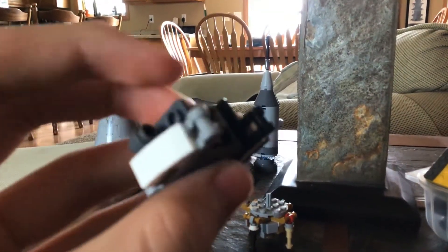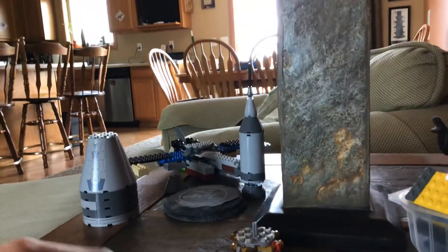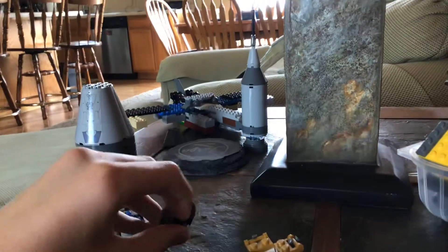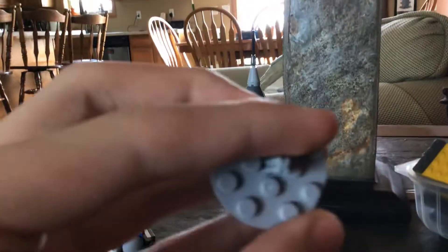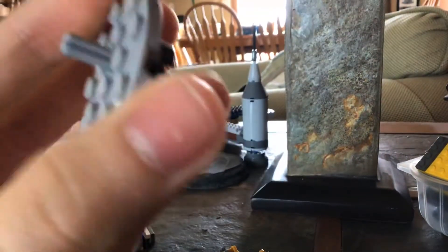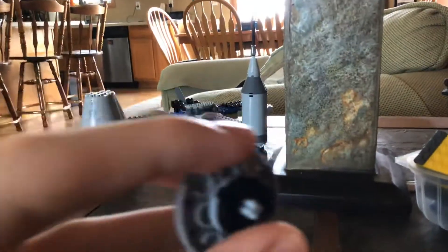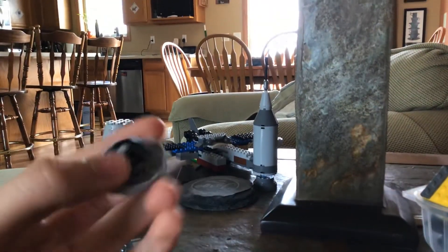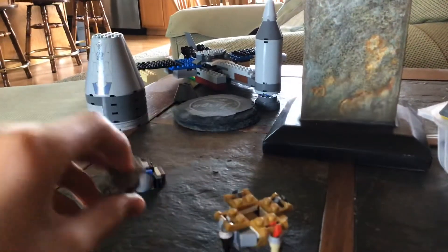...a 1x2 slope piece. Once you're done with that, you're going to take this piece that you built earlier and just set that off to the side. Then you're going to take a 4x4 disc, and then a Technic pin, and then two 2x2 discs. Set that off to the side.